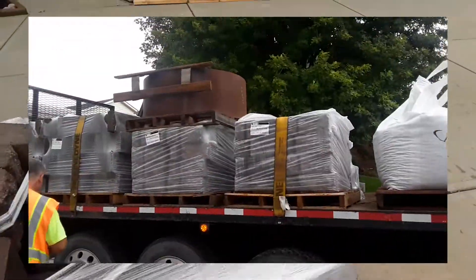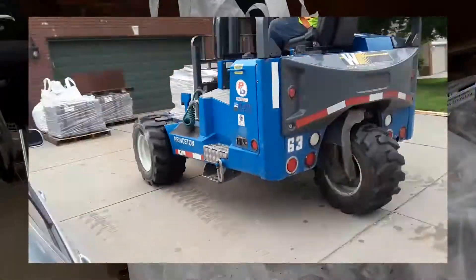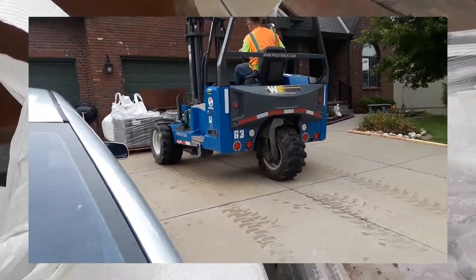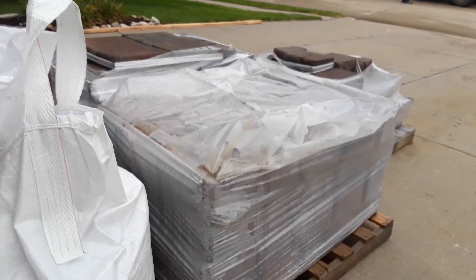We'll see how that goes. Should be a piece of cake once I get the mud dried out a little bit. Way down in there, you can see we've got a bag of limestone. Anyway, that's what's up with that. We'll talk soon.